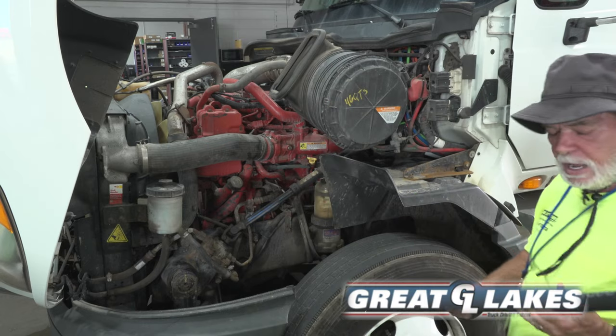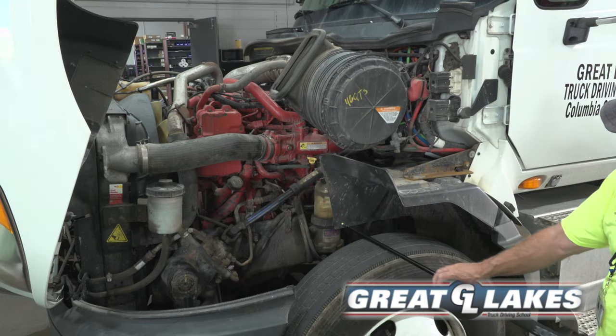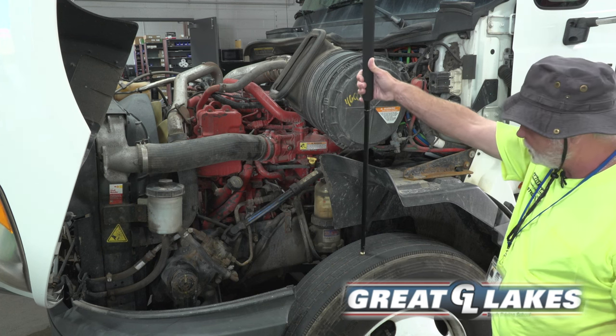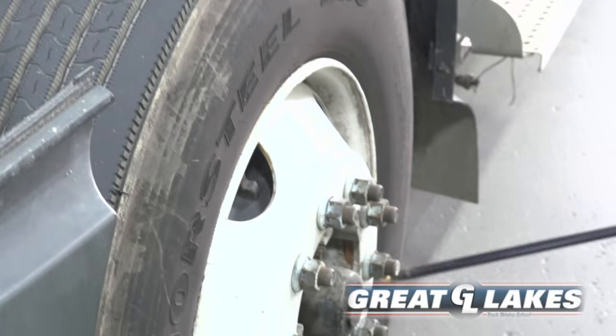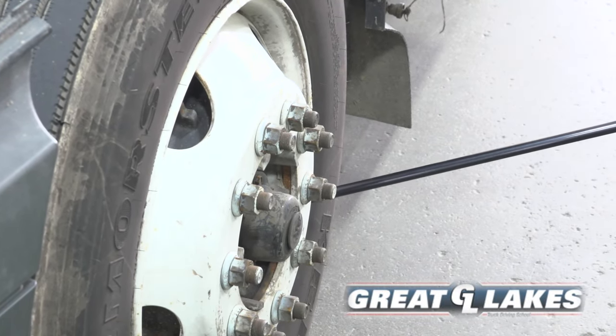The inside and outside of my tire has no abrasions, bulges, or cuts. It is evenly worn and has at least four thirty-seconds depth. My tire stem is secured, not cracked or leaking, and it is secured by a cap. I will check it with my tire gauge.